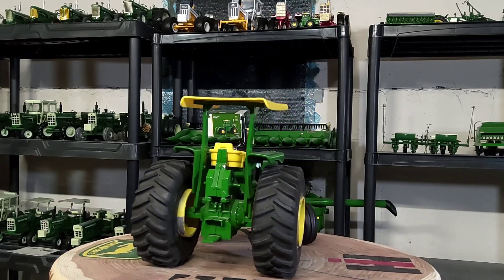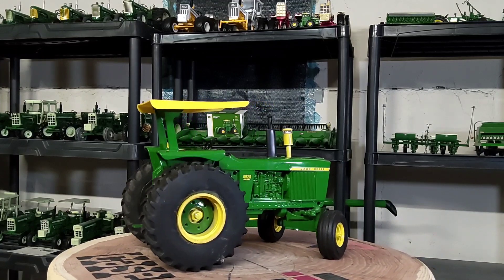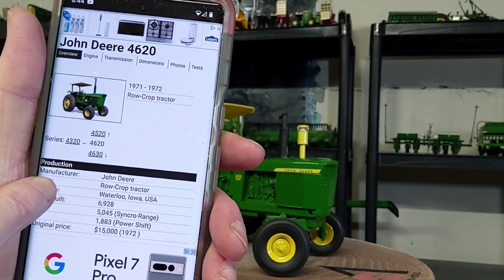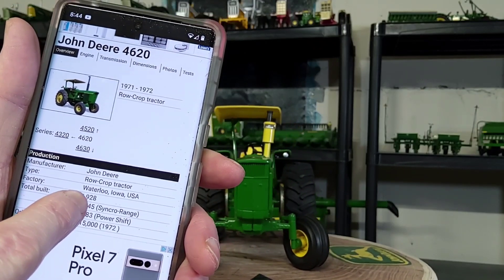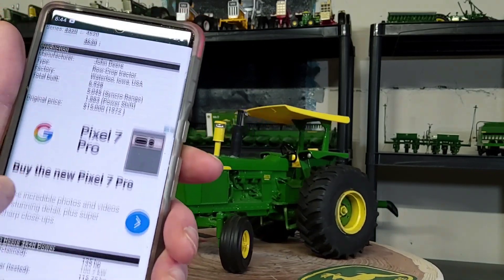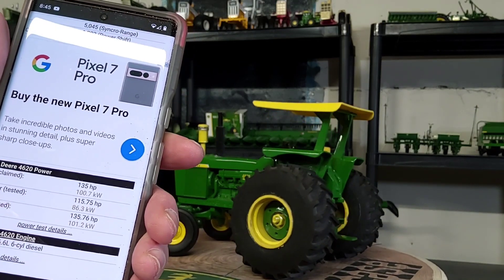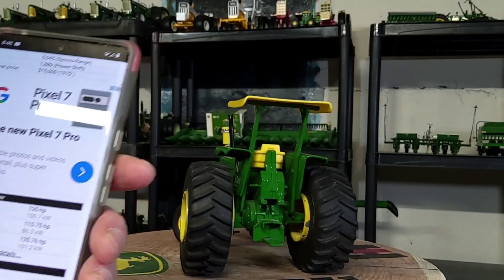The real tractor — the John Deere 4620 — was produced by John Deere from 1971 through 1972 according to TractorData.com. Total built was almost 7,000 in that time frame. Original price was $15,000 in 1972. Drawbar horsepower tested at 115, almost 116, and PTO tested at 135.7 horsepower.